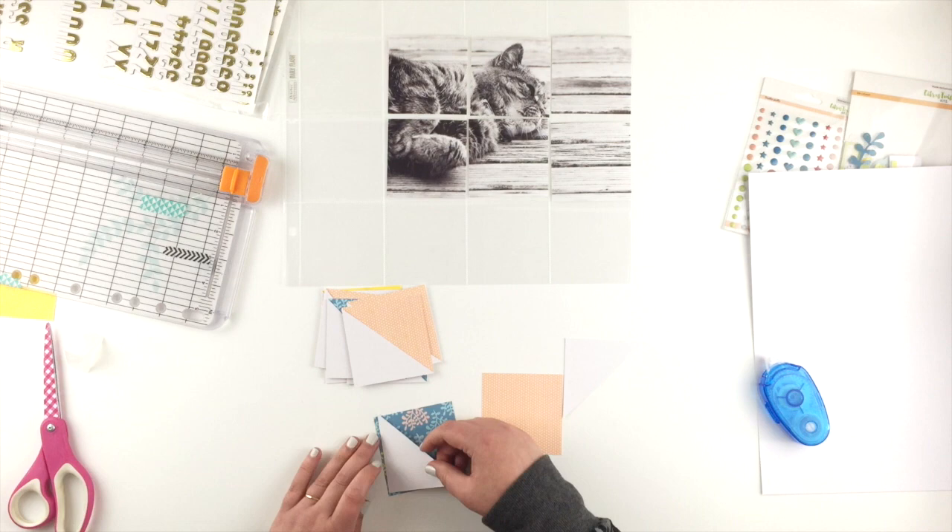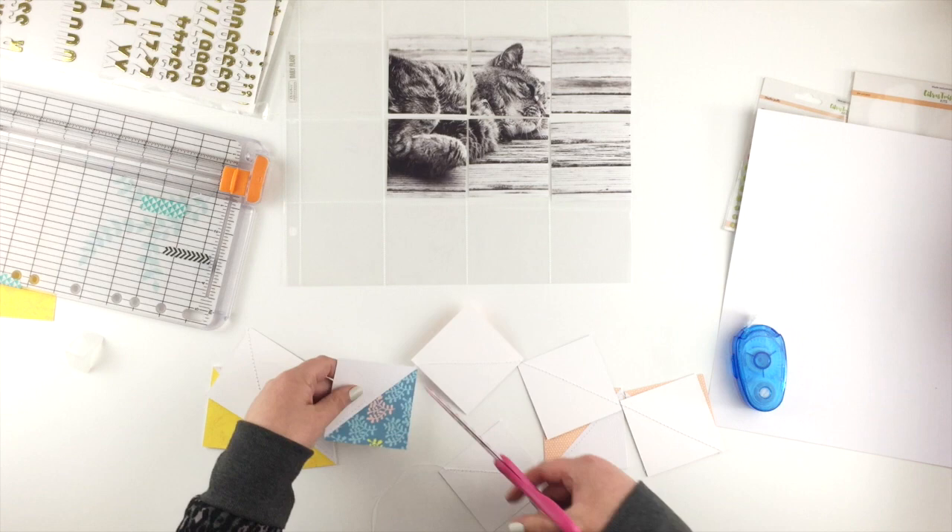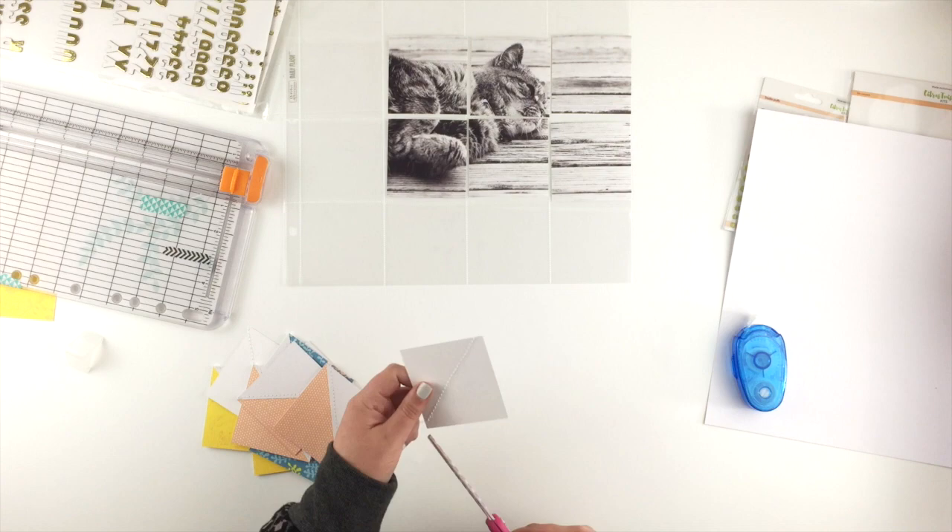Once that's done I'm going to take them over to my sewing machine and just stitch a line down the diagonal on the white card. Leanne had a lot of hand stitching in her page but to be honest I really couldn't be bothered, so sewing machine it is. I sewed them all in one go so I'm just trimming those all down now.